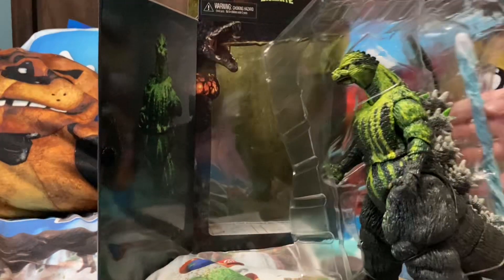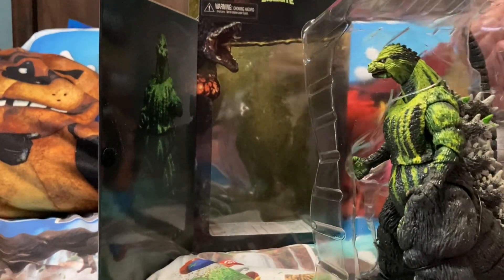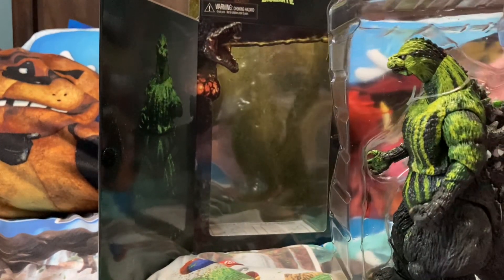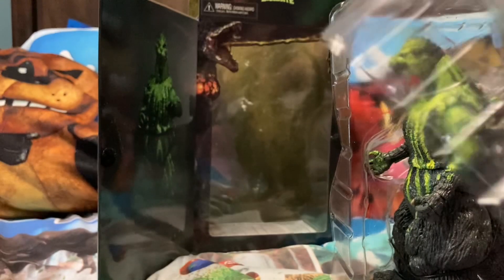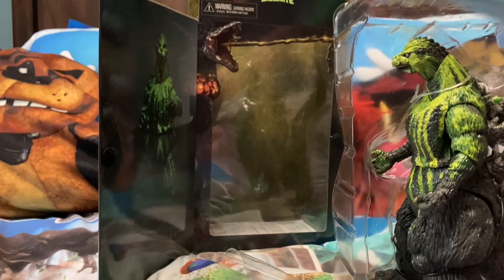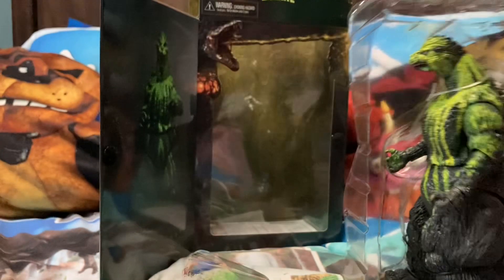He even comes with a beam - this is so perfect! He comes with a beam, guys. I never had a Godzilla that came with a beam before, bro. This is cool!